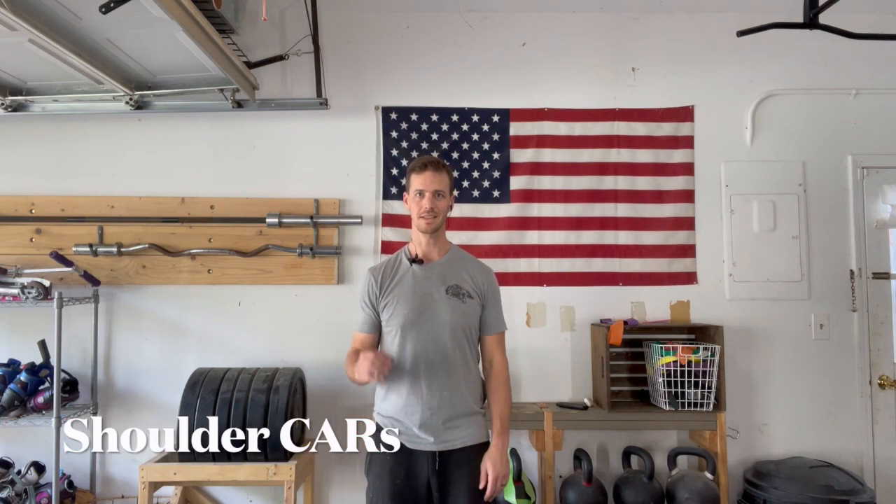Shoulder cars. With these, the intent is to isolate all motion directly into the one shoulder you're moving. So you can sit, kneel, or stand with an upright trunk position.